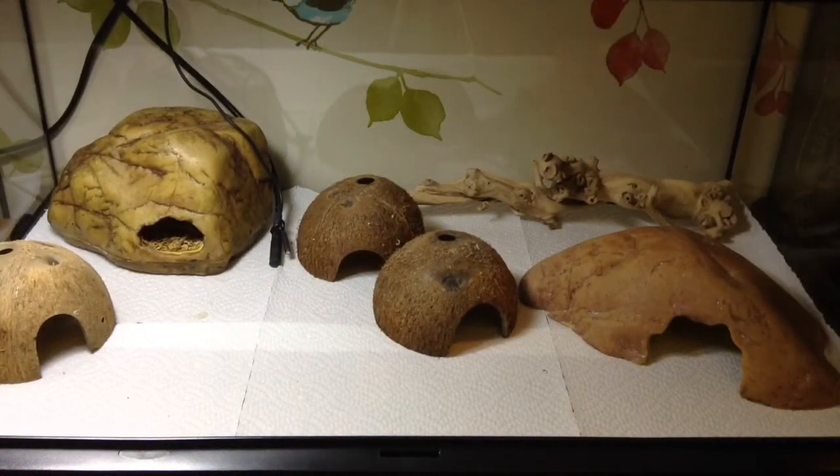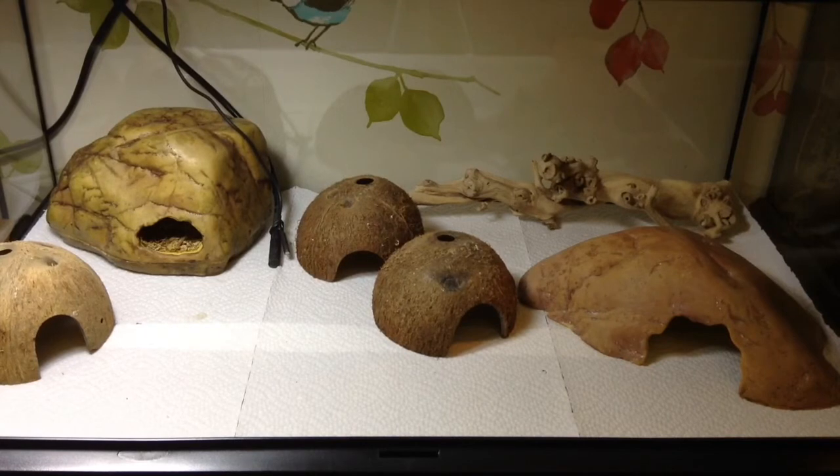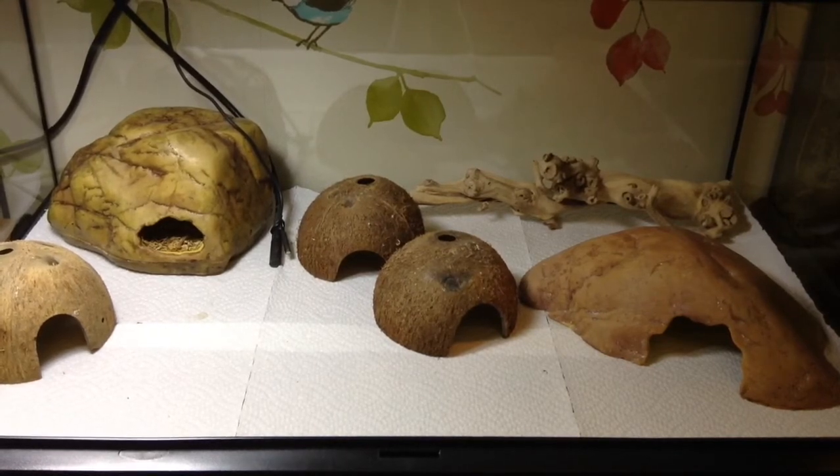Now in this enclosure we have the first reptile I'm going to talk about. This is a new setup — well, it's actually an old setup redone — but it's for my Leopard Gecko male. I still haven't got an exact name for him yet, so if you have any names, I know you've given me some, but if you've got any different ones I could choose from, please leave them in the comments because I'm kind of struggling.